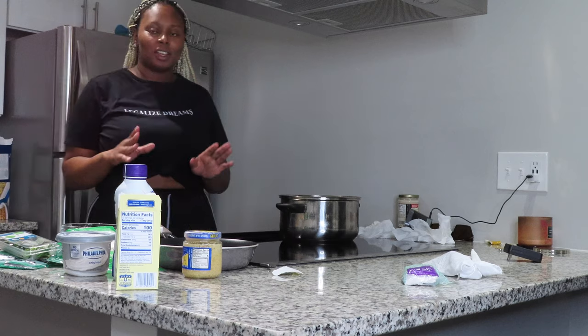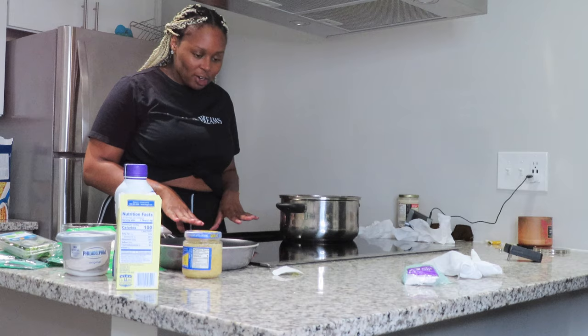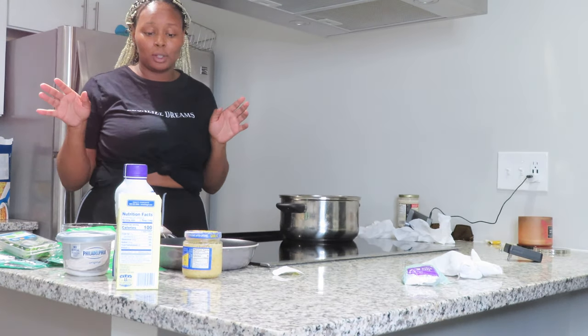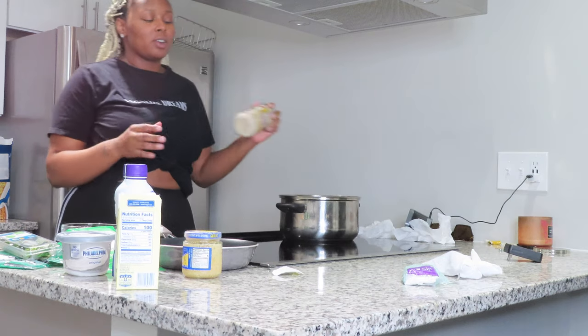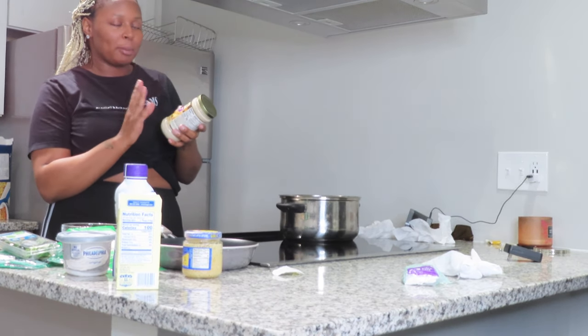I have to re-situate my stuff. My noodles are already boiled and my oven is already set to 400 — that's probably why it's so hot in here. I also got Prego alfredo sauce, roasted garlic and parmesan flavor.